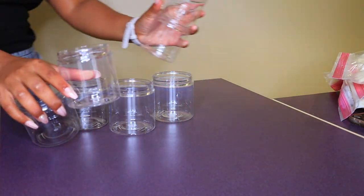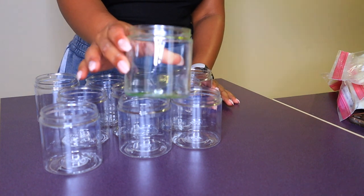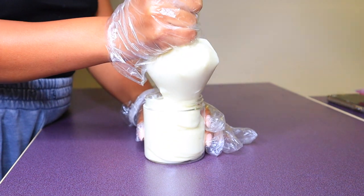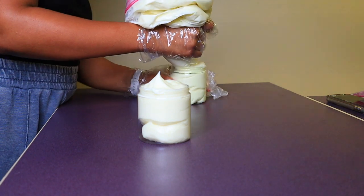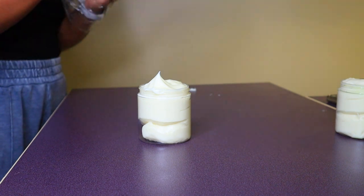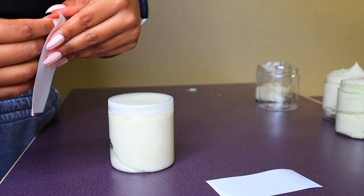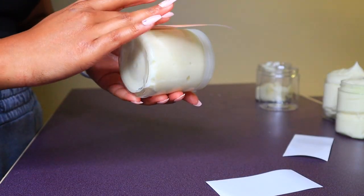I use clear 8-ounce containers. I'll do a full video on everything about my business — where I get inventory, my website, packaging, and shipping — since I'm getting a lot of questions from people wanting to start their own business. I just pipe the mixture in using the Ziploc bag method. After three launches, the process is so much more efficient now — I can make about 100 a day and usually do 300 to 500 per restock. Then I put the lid on and add my labels, which I love because they make everything look so much more professional.